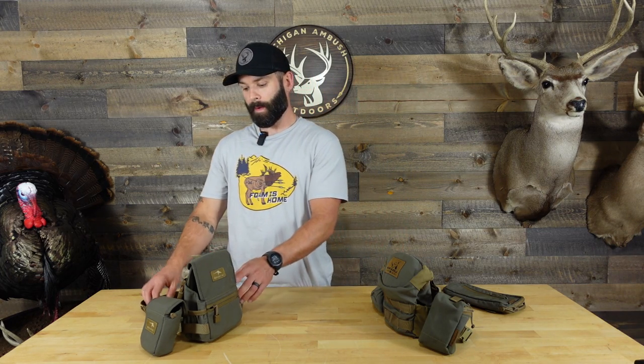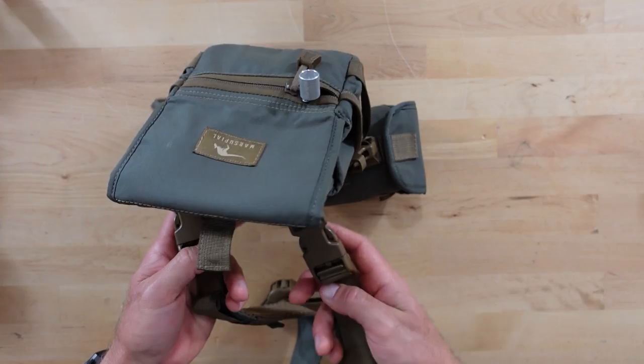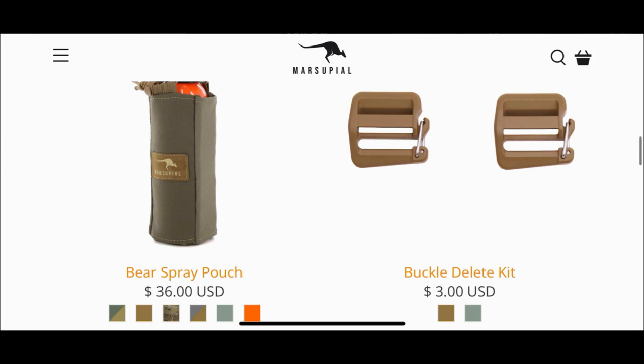As far as the straps go on both harnesses, shifting back to the Marsupial — the straps do come with padding and it is a very comfortable riding bino harness. One thing I have never liked is the top buckles. The only issue is they lack adjustability, so you don't have a whole lot of range for adjusting how high or low you want the harness to run. In my experience, I've had these clips come undone out on hunts, and probably the thing that drove me absolutely crazy — if hunting in cold weather, these buckles would squeak. Marsupial does offer a buckle elimination kit where you can mod this out, allowing the harness to ride a little higher, but it is something you have to purchase in addition to the harness and any accessory pockets.